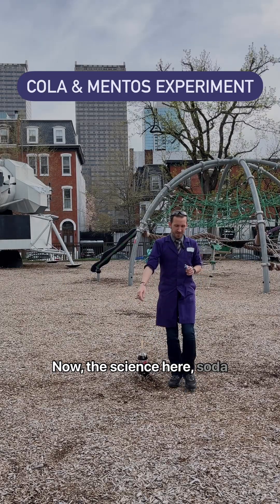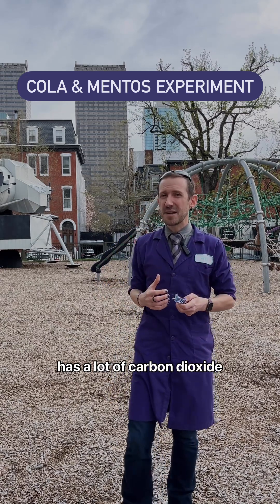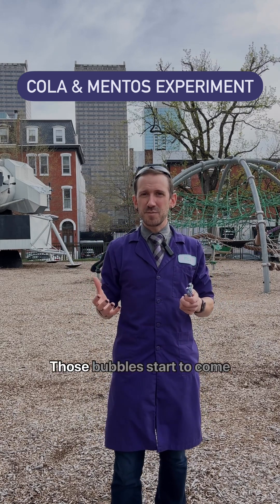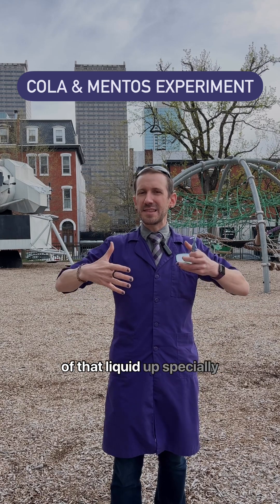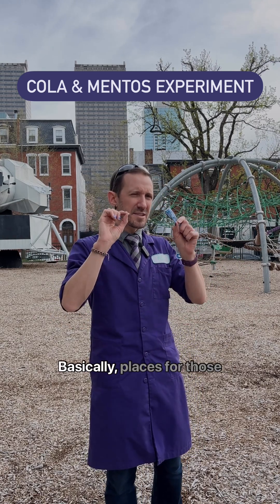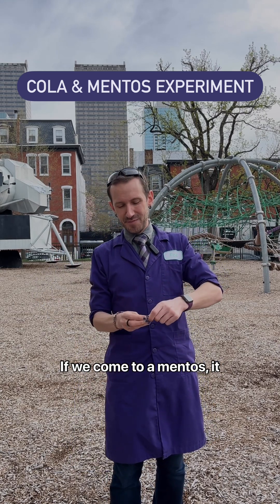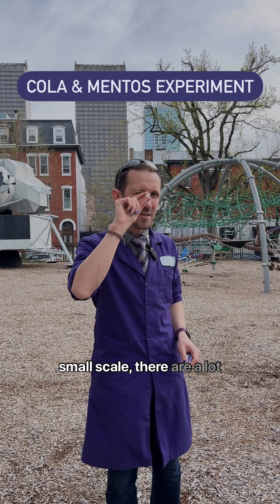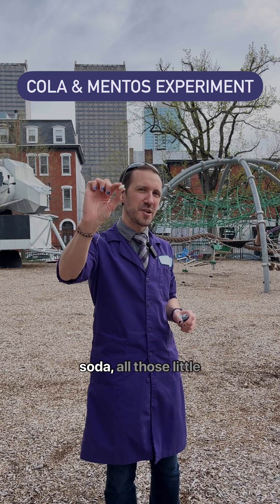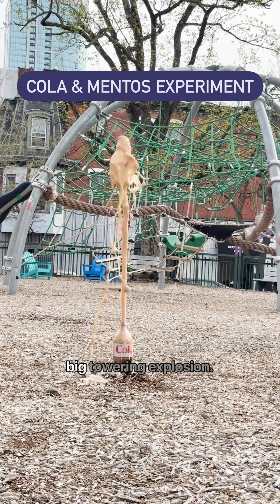Now the science here. Soda is a fizzy drink because it has a lot of carbon dioxide bubbles dissolved in it under high pressure. When you open up the bottle, you start to release that pressure. Those bubbles start to come out and they help move some of that liquid up, especially if they stick to some nucleation sites — basically places for those bubbles to grab onto on the inside. If we come to a mentos, it may look smooth, but on a small scale there are a lot of bumps and ridges — nucleation sites. You drop this inside of your soda, all those little bubbles start to grip to the mentos and they help force that liquid out in a nice big towering explosion.